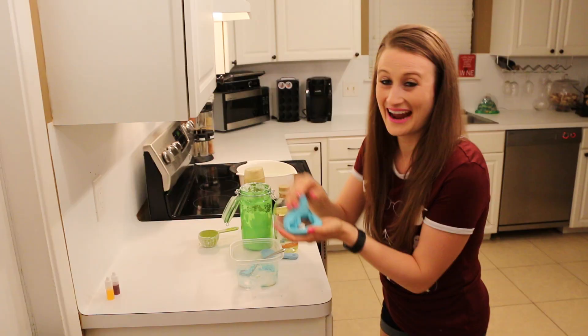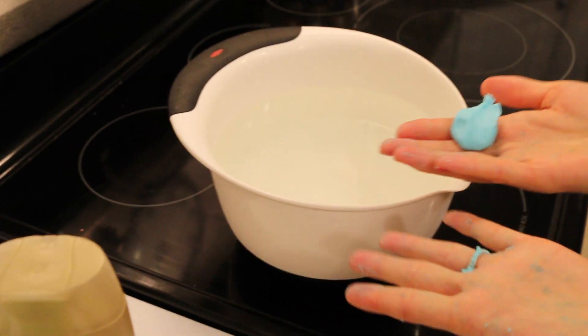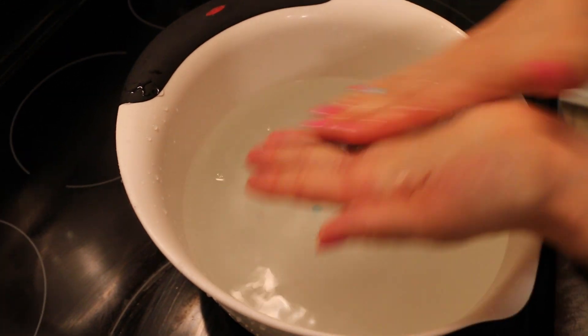Isn't that awesome? Watch this you guys — you can pull off a piece of it and since you kind of have messy hands anyway, you just use it as a piece of soap and it lathers right up.